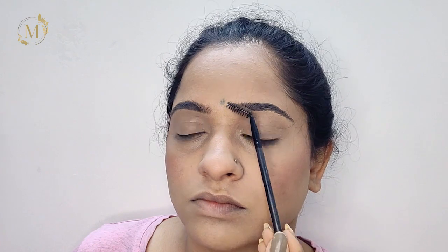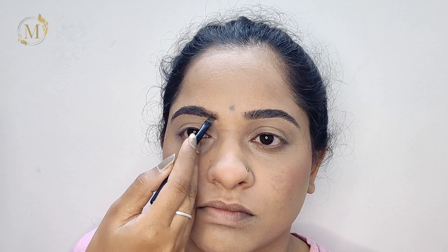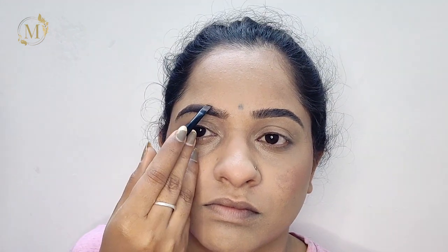Now just comb the eyebrows upwards and try to fill the gaps using this Maybelline New York 24K Nudes palette — I always use this palette to fill the eyebrows. Then comb the eyebrows downwards and wherever you feel there are gaps, just outline and fill them out. You don't need to use any gel liner for this.